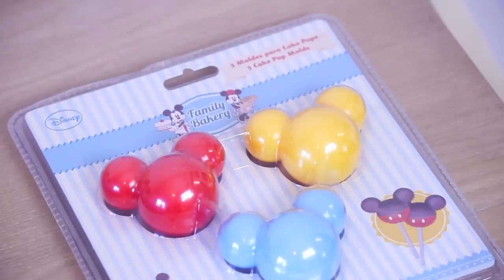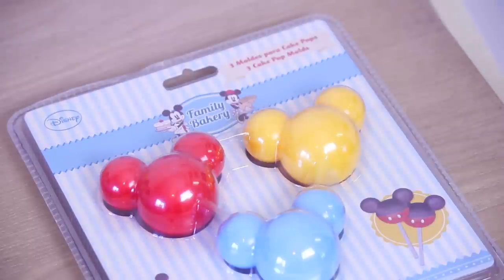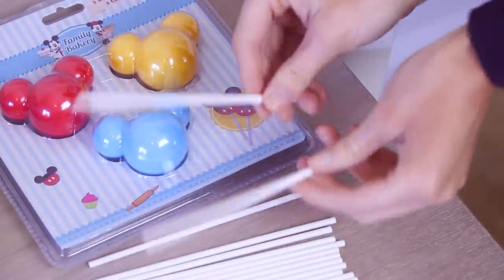To make the Mickey and Minnie shapes, I got these really cool molds at Tesco and they were only a pound. We'll also need the sticks that we're going to put the cake pops on.